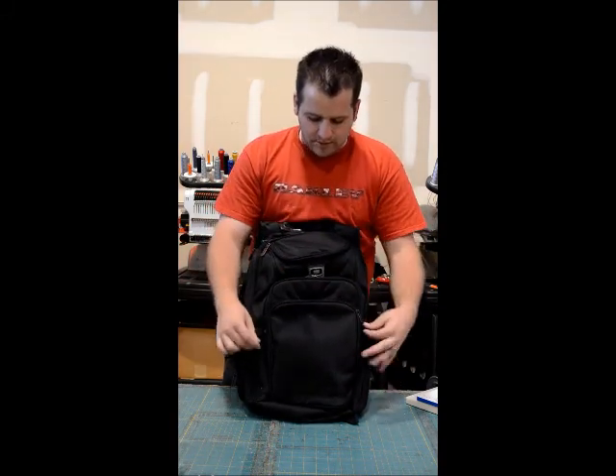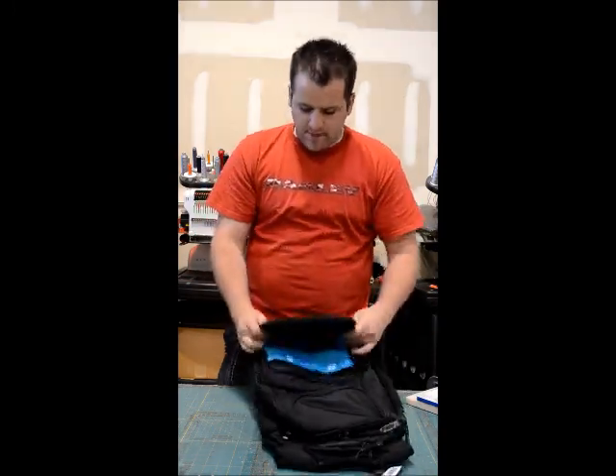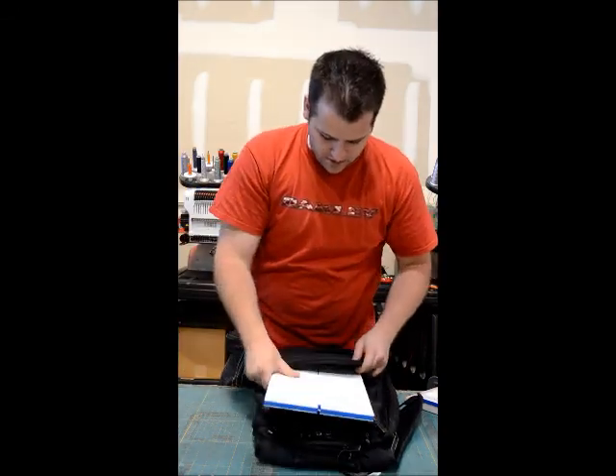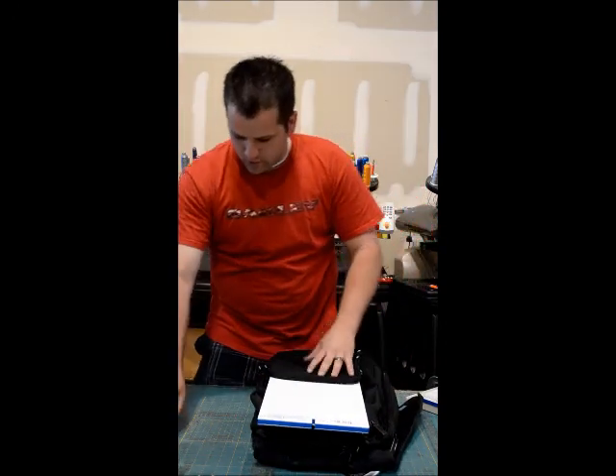What I'm going to do is unzip this pocket and flip it around and get my hard surface, and we're going to put it underneath the pocket where the hoop is going to go.